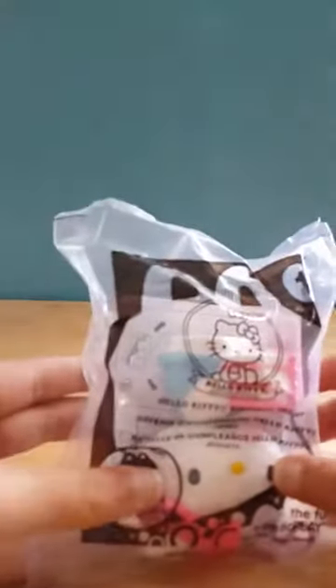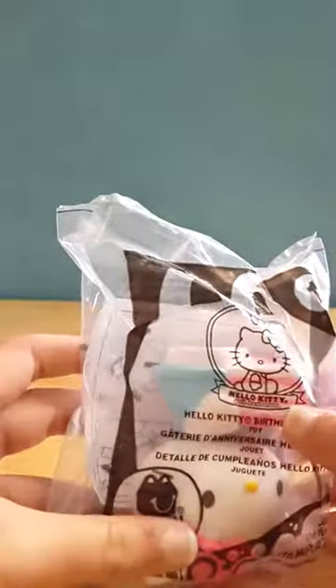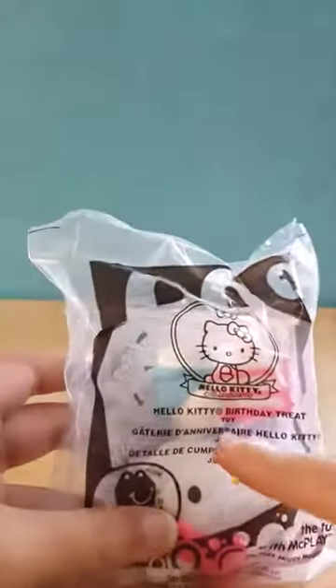Hi guys, today we have a Hello Kitty Happy Meal Toy 2014. It's the Hello Kitty 40th Anniversary, and this is the Hello Kitty Birthday Treat Toy, and this is Toy Number 1. These Hello Kitty toys come with a surprise inside of them.